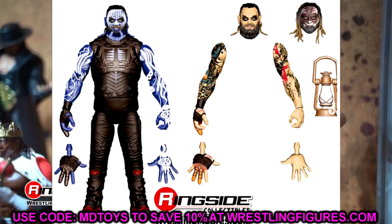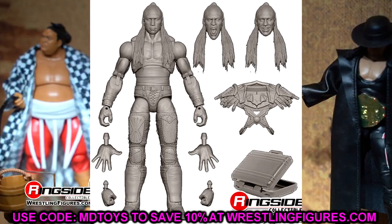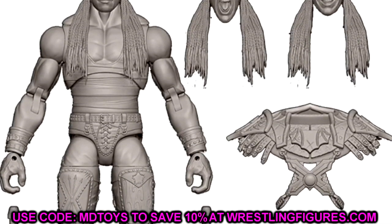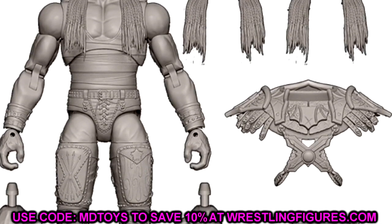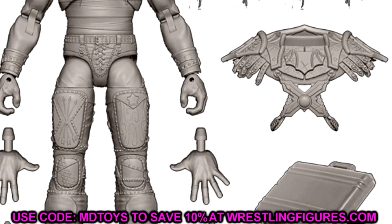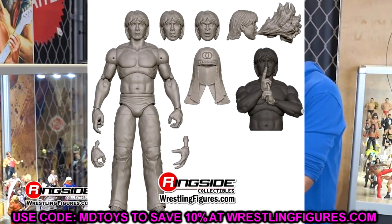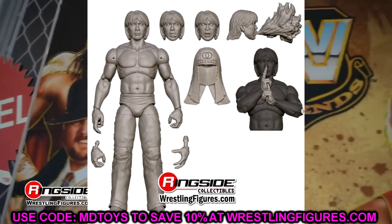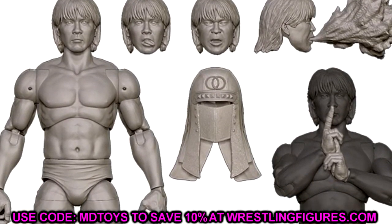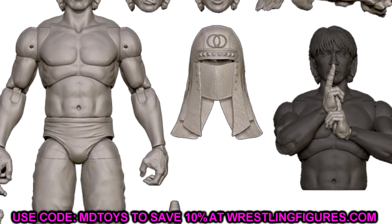We also have Damian Priest, which we discussed. He's going to come with some cool entrance gear and the purple Money in the Bank briefcase. His Elite figures are batting 1,000 — the Elite 109 coming soon is unreal, and the Royal Rumble Elite and Elite 89 were also unreal. Seeing him in Ultimate Edition form, I can't really argue with it because he's probably going to bat 1,000 again. I can't tell what gear it is off the cuff — maybe his street fight with Bad Bunny. But I'm happy he's getting one.